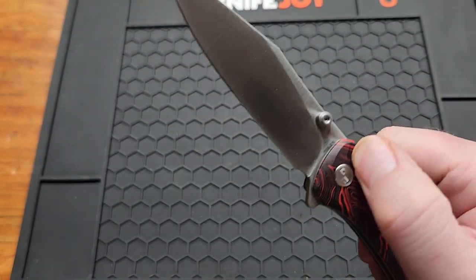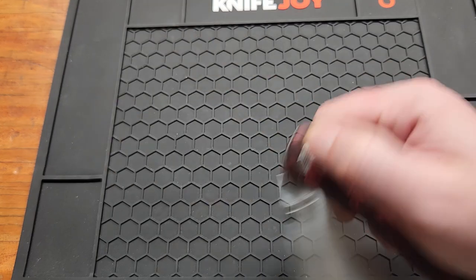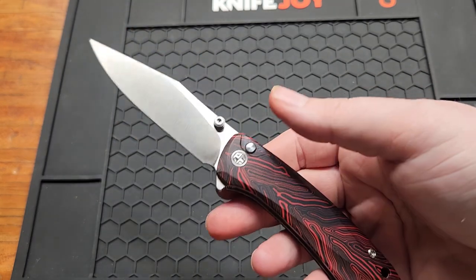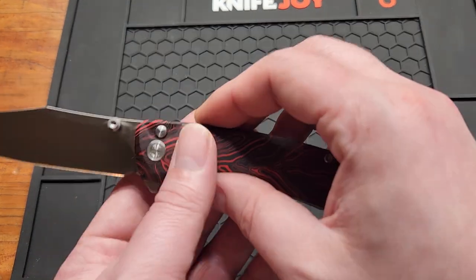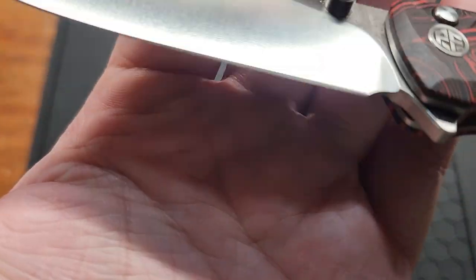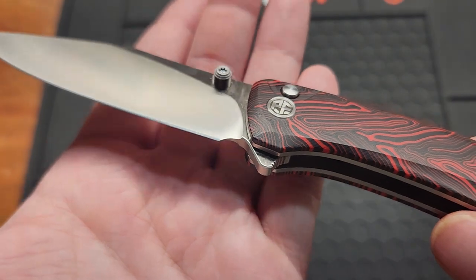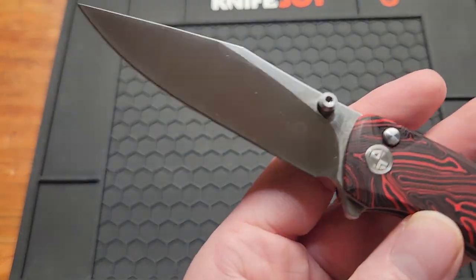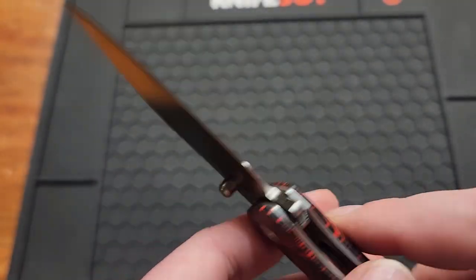You've got three deployment options: a flipper tab meant for a light-switch action, a button, and a thumb stud — you can reverse-flick it, though you have to use your middle finger and it's not the most comfortable. There's a lanyard hole and a black G10 backspacer. You have a decent choil for sharpening — they blended the plunge grind in pretty well, giving you a few sharpenings. There's very minimal billboarding: just a small PFE-08, K110, and the designer mark.